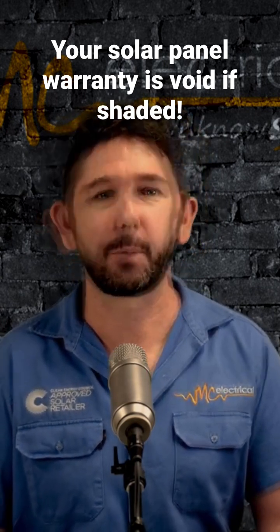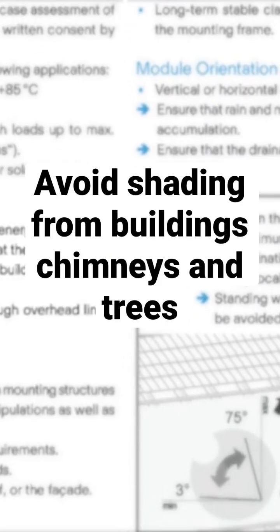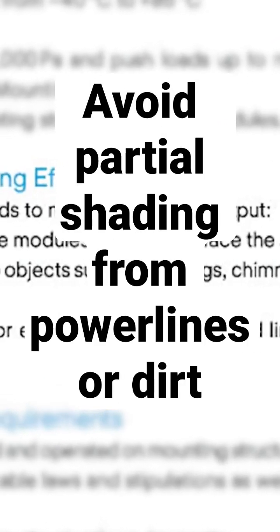At MC Electrical, we also install Qcells, so I looked at the Qcells solar panel installation manual hoping for some sanity. But no — it says avoid shadowing from buildings and chimneys or trees, and avoid partial shading from overhead lines, dirt, and snow.